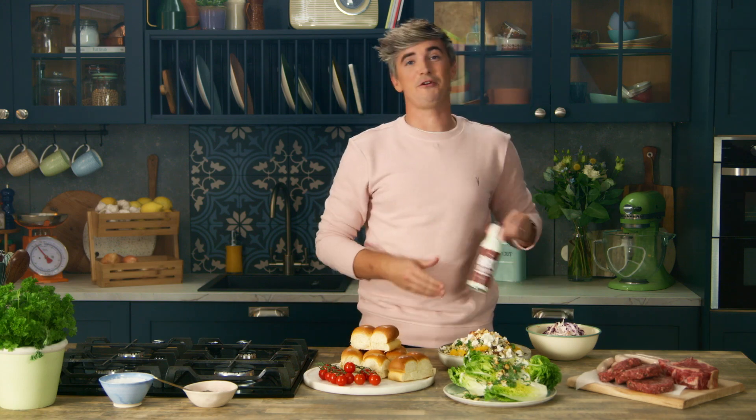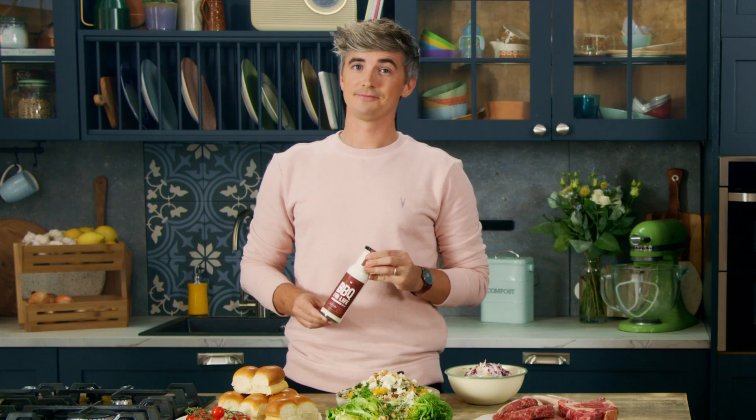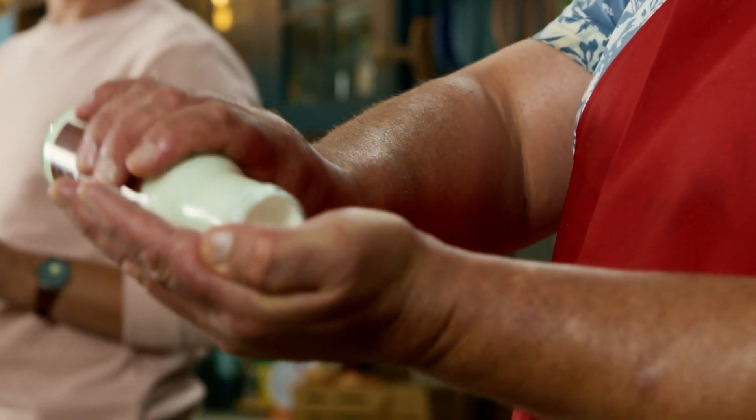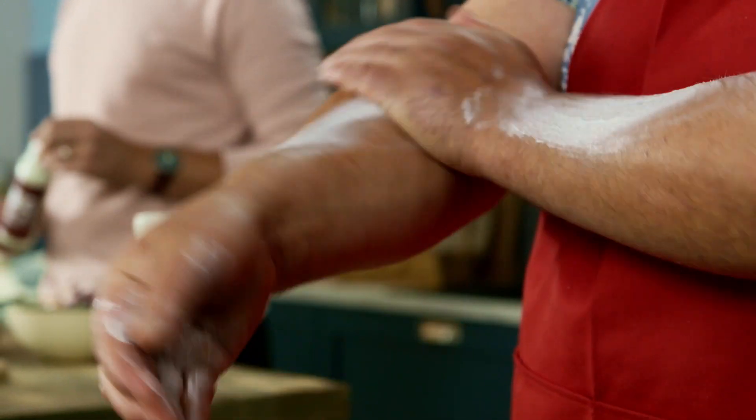My secret ingredient for every barbecue this summer is some of this stuff. Adding a good dollop of this cream before you start cooking is an absolute must. Rub it in all over as evenly as possible and let it set for 15 minutes before you do anything.